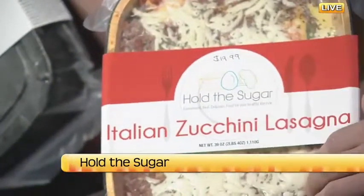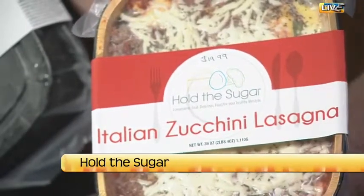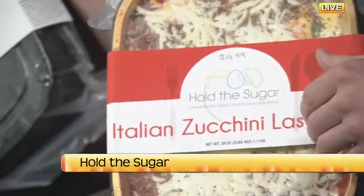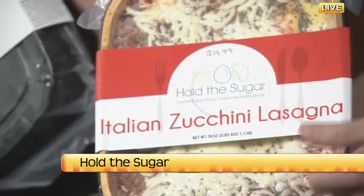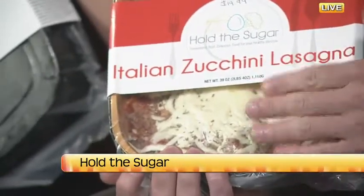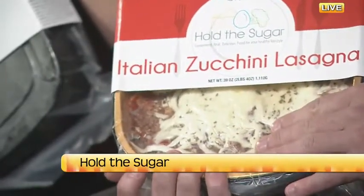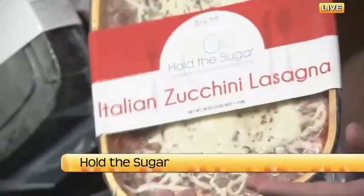Some Italian zucchini lasagna. The biggest thing with this dish is they swap out the noodles for zucchini, and that drastically reduces the carbohydrate. Most of the other stuff in lasagna is not too bad — you've got the cheese, the meat, the sauce — and this option tastes absolutely amazing. We've got a white sauce and a red sauce version, and this is just a good way to lower the sugar intake on your Italian nights or if you're going to do lasagna.